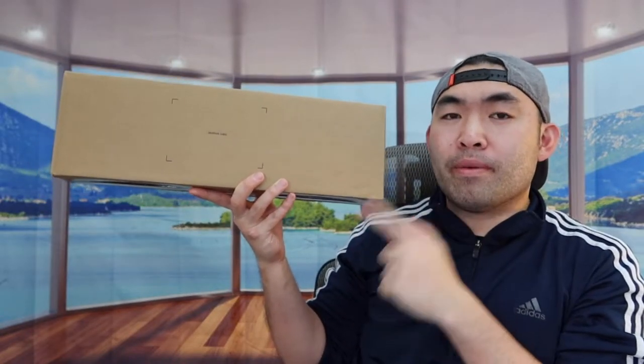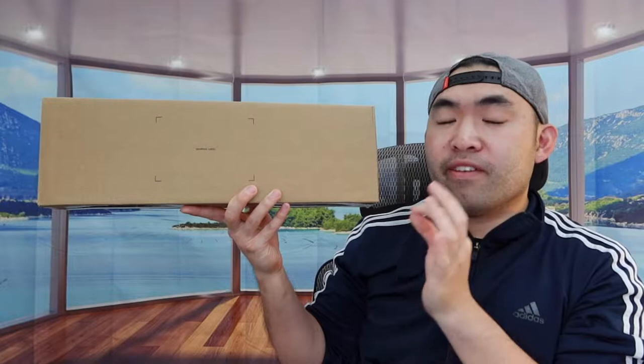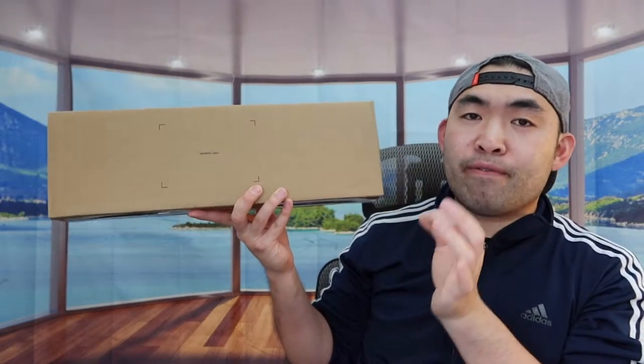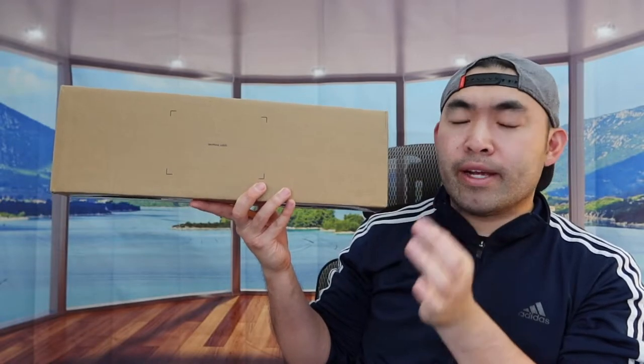So for today's episode, we got this cool item here. Basically what this is, is a vacuum sealer, and this is from the brand called ANOVA. So basically when you guys first get the package, this is what it actually looks like right here.